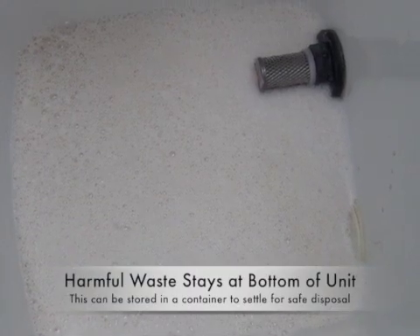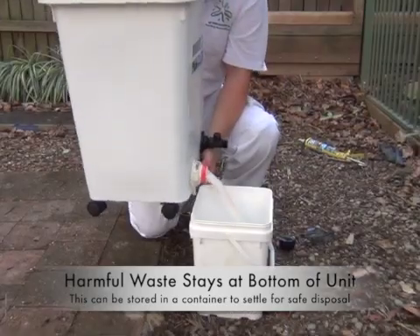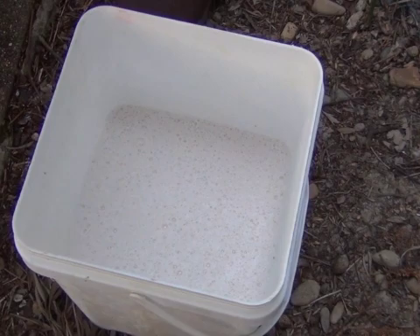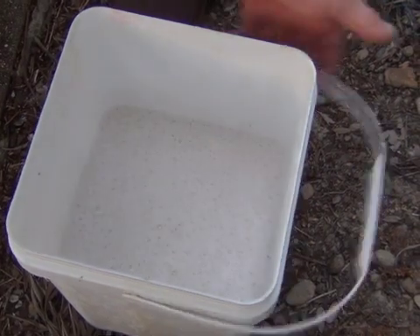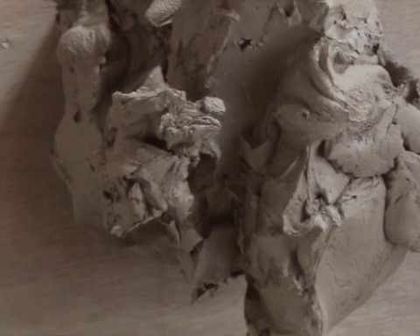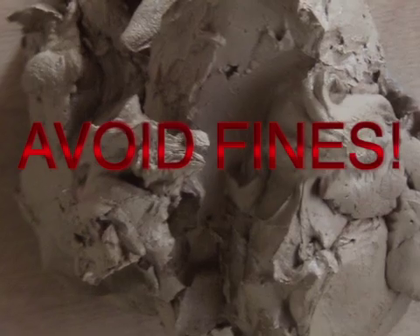Step 7. Open the sludge outlet near the bottom and pour the paint waste sludge into the bucket and leave in the sun to dry. The drying process can be sped up by adding absorbent crude cutter paint waste hardener or kitty litter. Once the sludge has dried completely, dispose of in landfill or through hazardous waste.